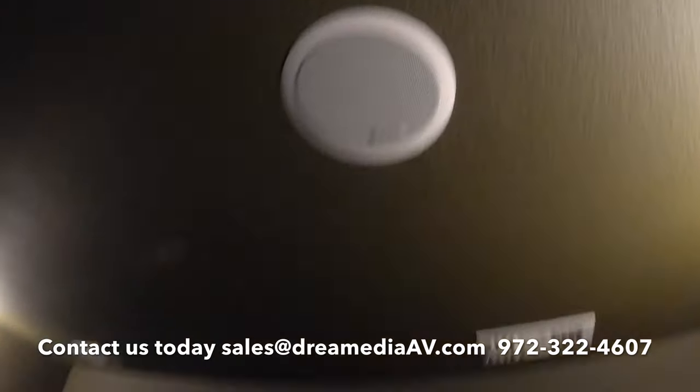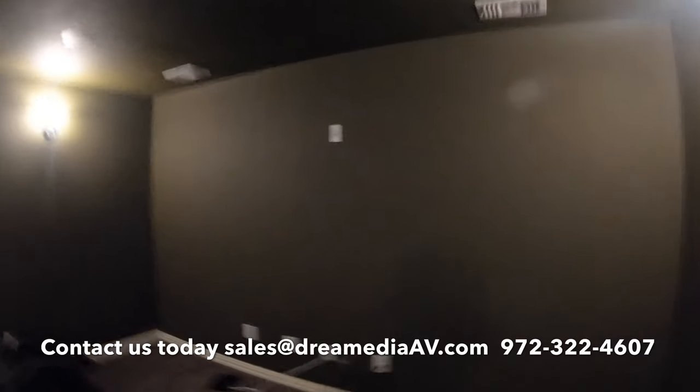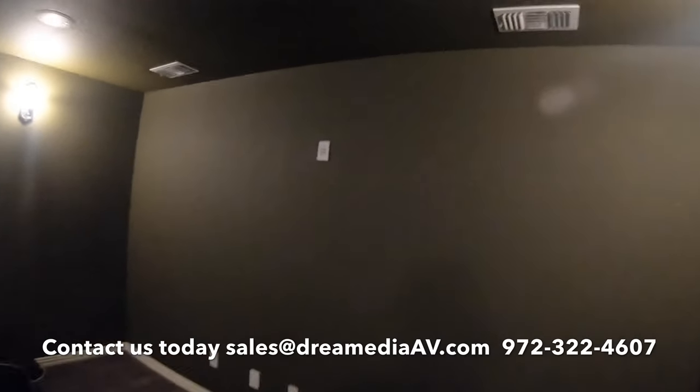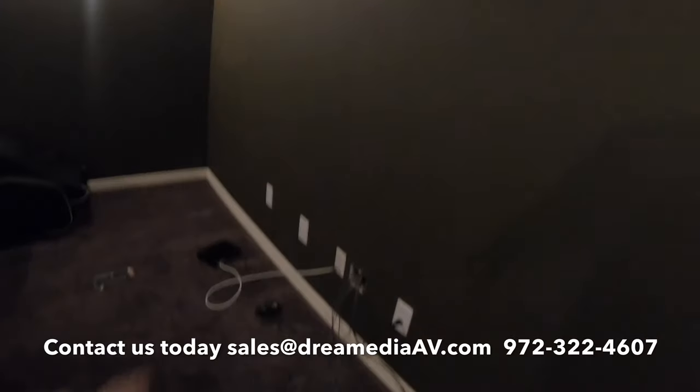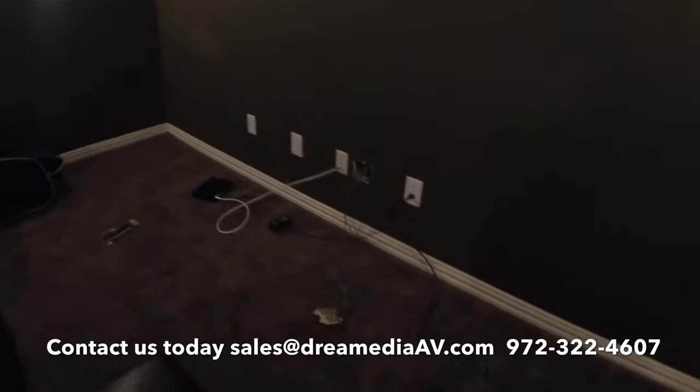So we have a customer's pre-existing four channels in the ceiling. We're using those as surround back left and right, and we also have the front left and right in-ceiling speakers — all previously customer-owned Infinity speakers. In the front of the room we're going to be putting a Dragonfly 120 inch high contrast screen, as well as a Denon AVR-2600 and a Klipsch SPL-120, all terminating at the front of the room.